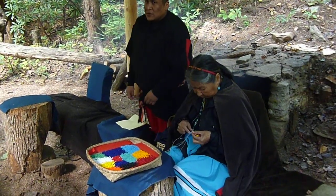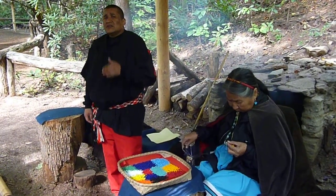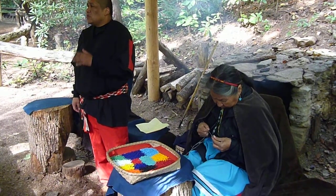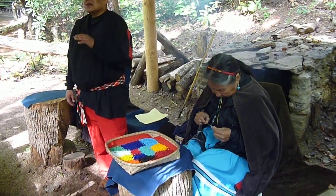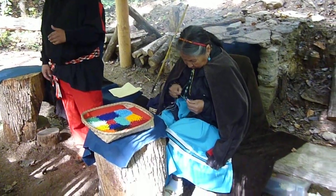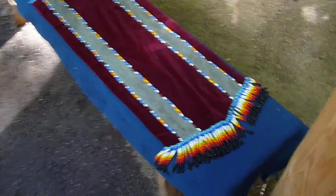This lady is working with a stainless steel needle, flax thread, and glass beads. With these materials she can do two different types of beadwork. What you see on the bench here is the scroll work, which was used to decorate clothing. And what she's doing here is the solid work, which was used to make belts and bands.